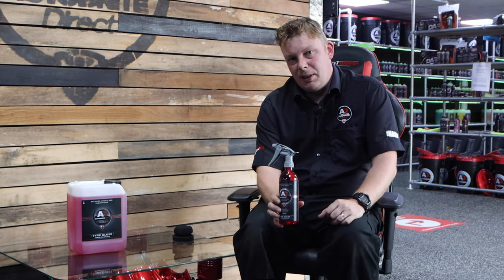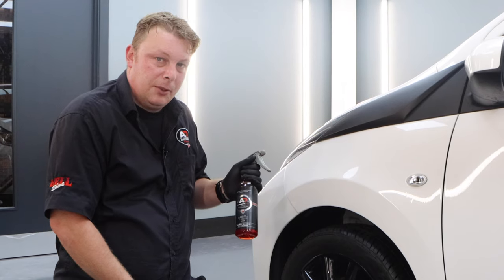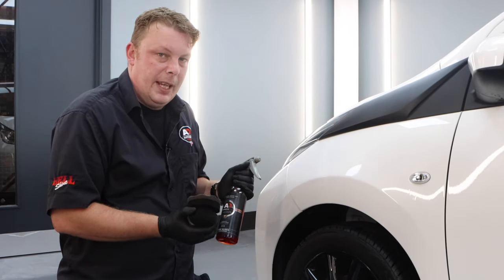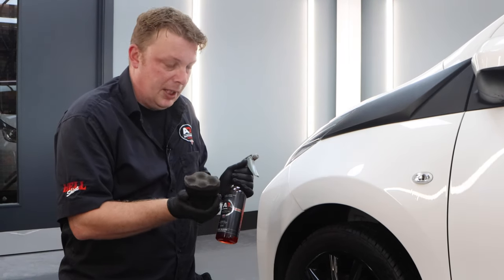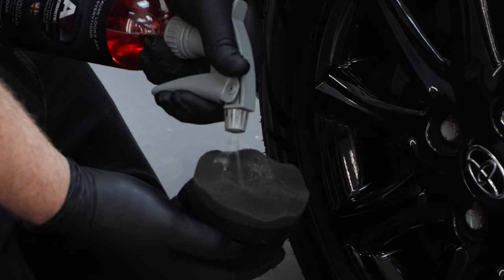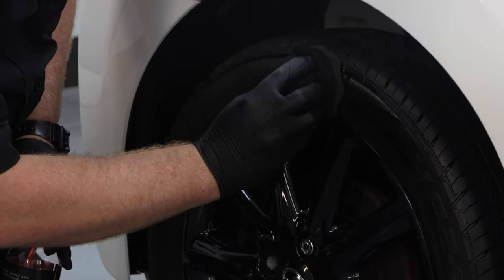We'll go through to the bay and give you a quick demonstration. The application process for this product is you would normally apply it to an applicator like this — this is one of our waffle tyre wraps. So what you're going to do is a couple of sprays into the applicator and then spread just like that.